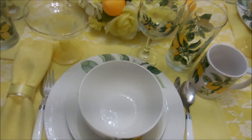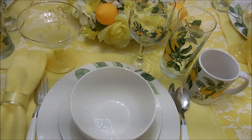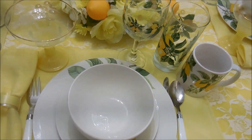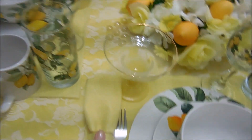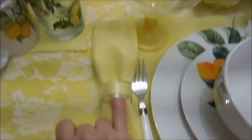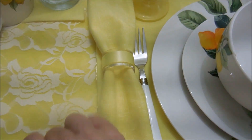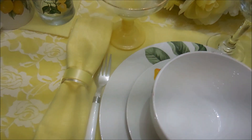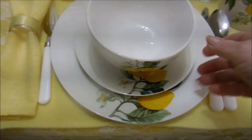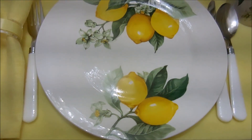I have quite the collection of placemats, napkins, and napkin rings, so I'm getting to use them again, which I really like because I've missed doing my tablescapes. The napkin rings are just clear napkin rings that I've covered with lemon yellow ribbon to match the placemat and the napkins.